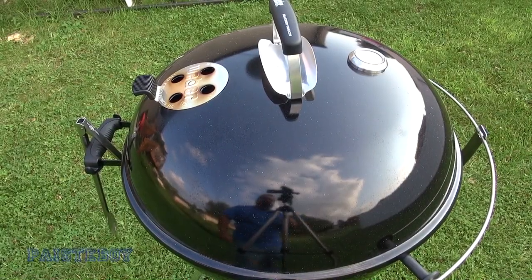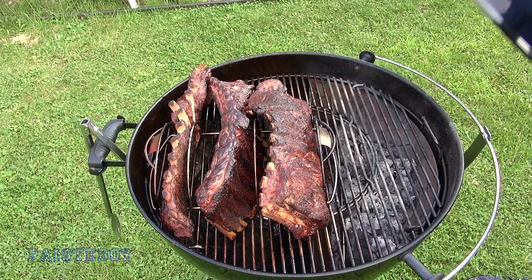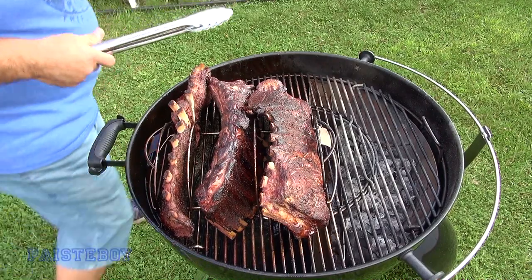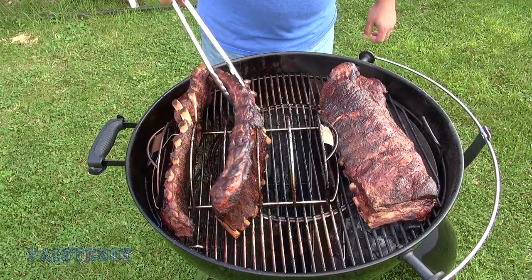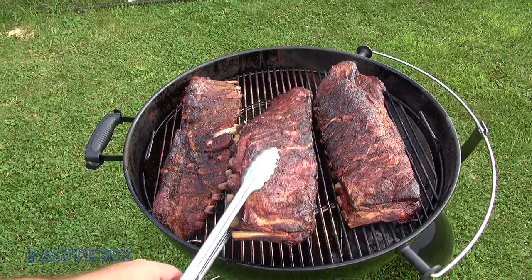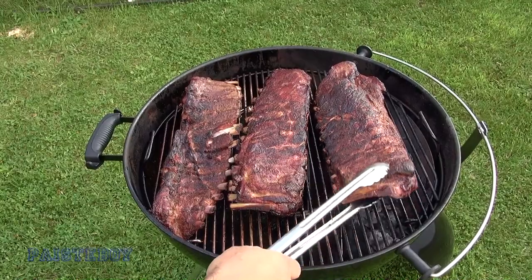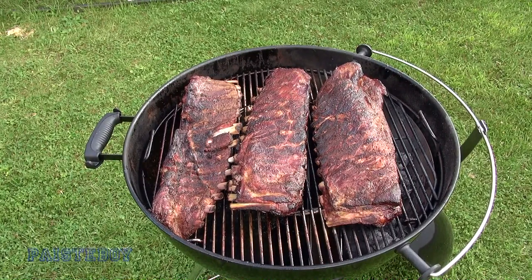At five and a half hours the temperature is dropping to 250. Doing the bend test - they're cracking but not breaking completely off, though the thinner one did break. I think they're done. Let's just bring them in, cut one up, and see how they turned out.